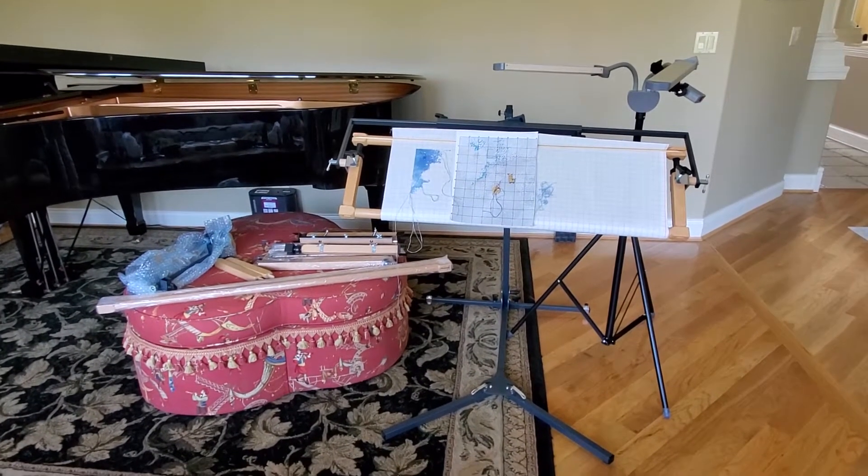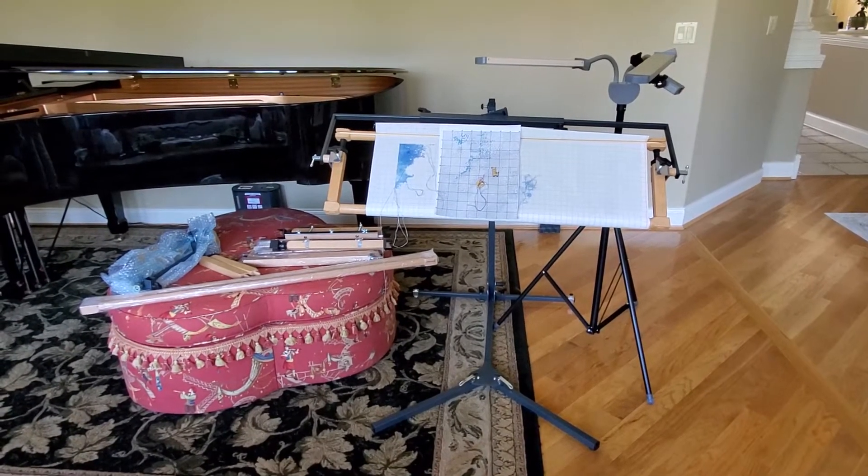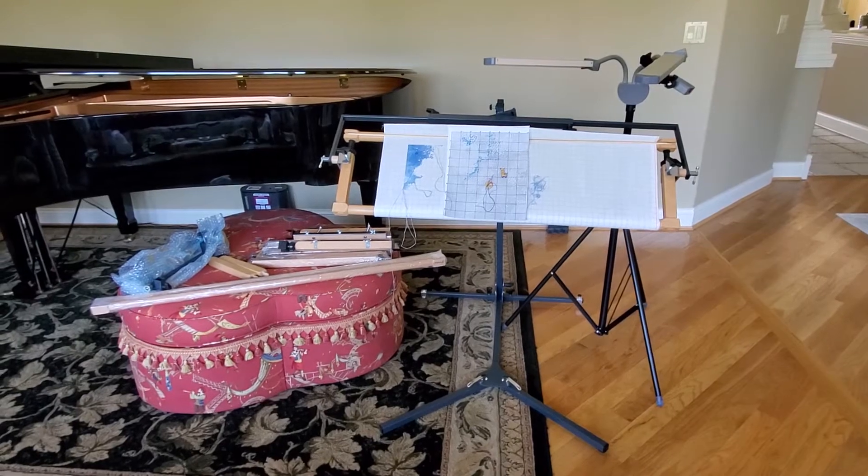That's the Monstric frame in graphite. In my older videos you'll see the black one — I have a black one, and this is the graphite.